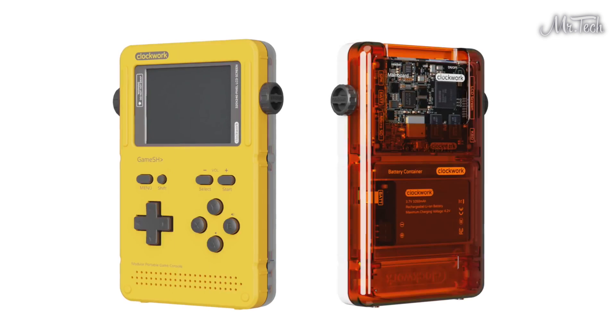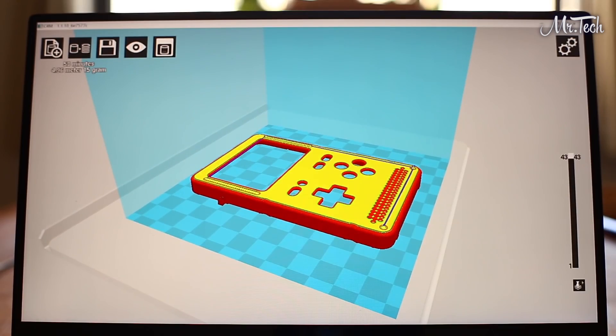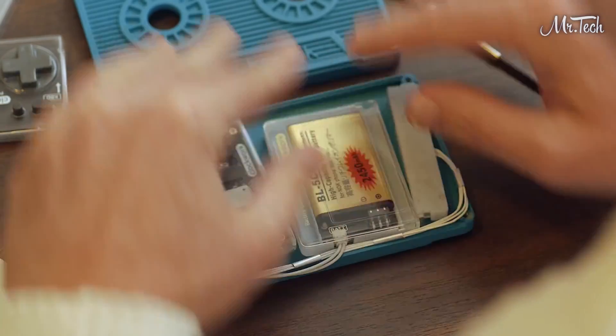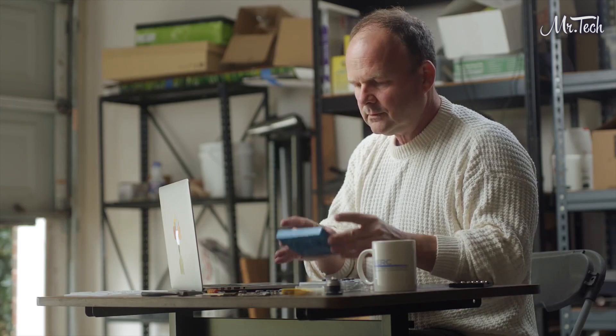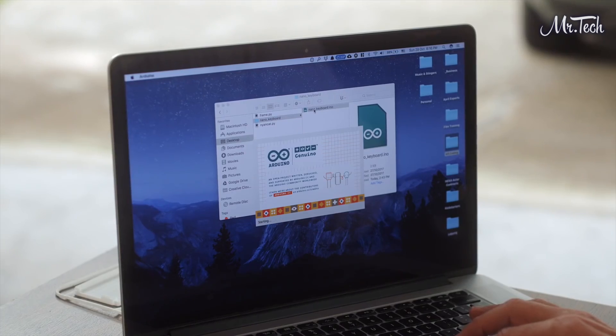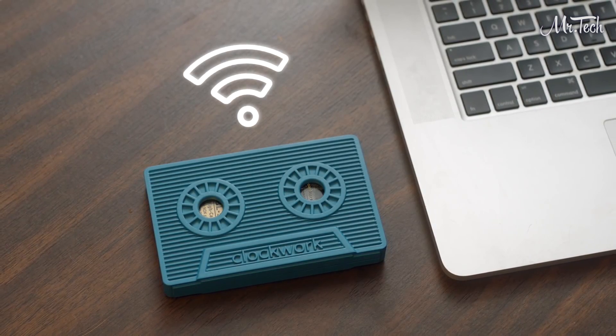You can choose from 6 different case colors, and with the STL file, you can even 3D print your own. With GameShell's plug-and-play modules, Will doesn't waste any time searching for compatible parts — everything just works right out of the box. Then he just writes his code on PC or Mac, and he can upload it wirelessly through a Wi-Fi connection.